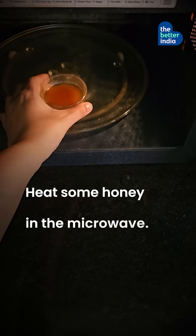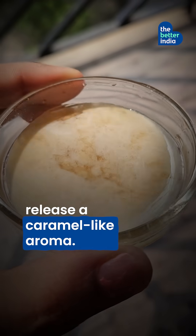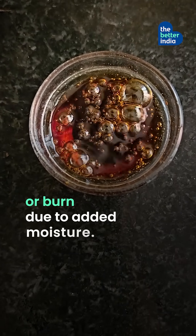The heat test. Heat some honey for 30 seconds in the microwave. Pure honey will caramelize and release a caramel-like aroma. Impure honey may froth, bubble, or burn due to added moisture.